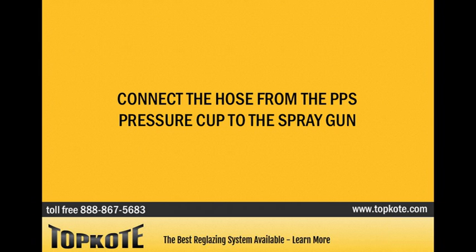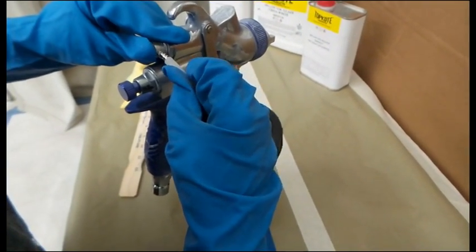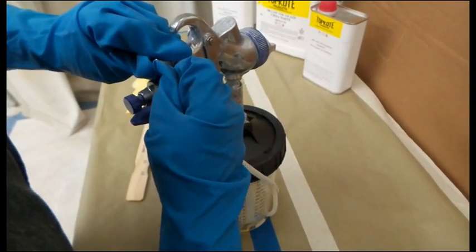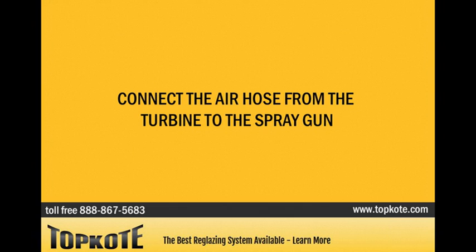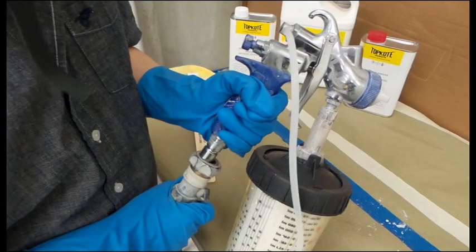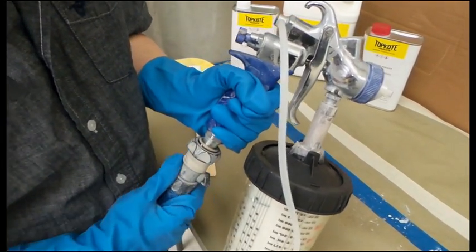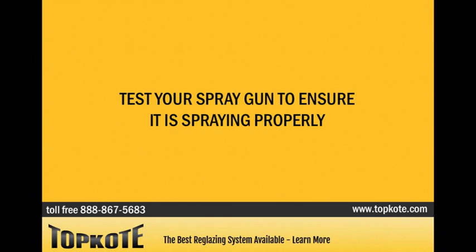Connect the hose from the PPS pressure cup to the spray gun. Connect the air hose from the turbine to the spray gun. Test your spray gun to ensure it is spraying properly.